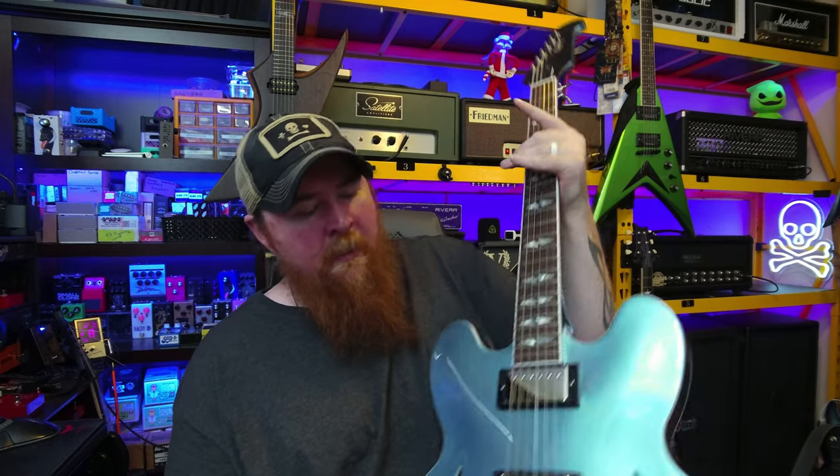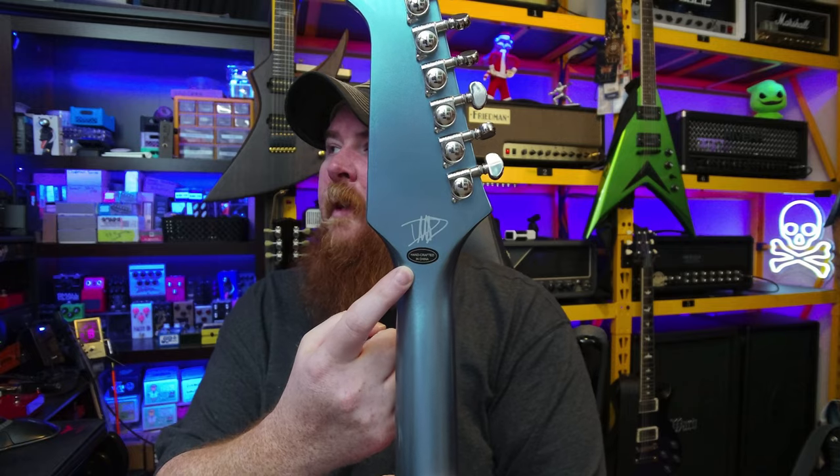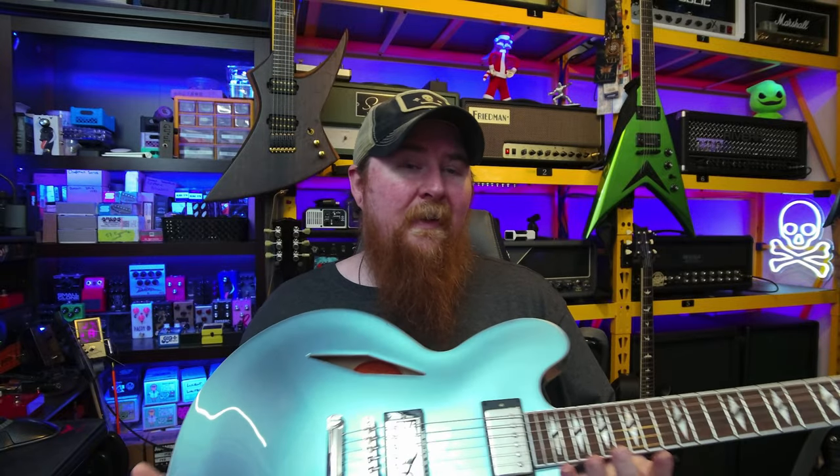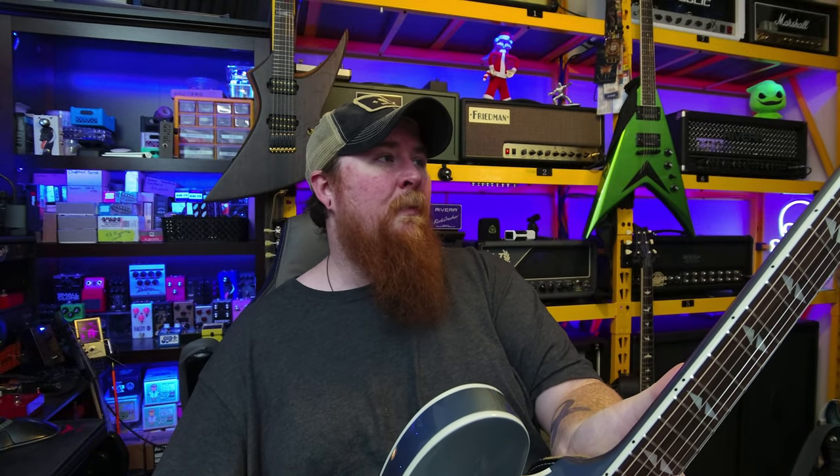When you buy Epiphone, you normally get that little black 'handcrafted in China' sticker and an Epiphone QC sticker with a number for whoever did the quality control. Mine does not have that. I don't know if these are done at the Chinese factory and then sent to Nashville for QC there. My box was previously opened — I could tell by two sets of different tape. But this is a really good guitar; the fit and finish is done very nicely.